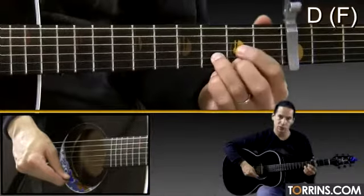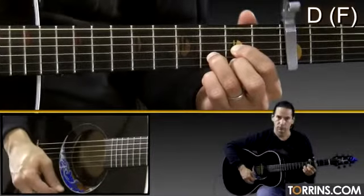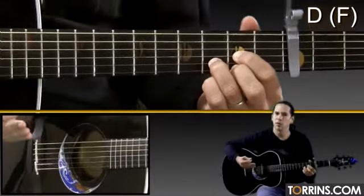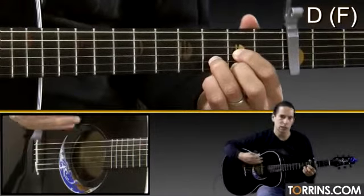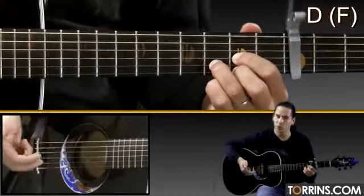The first chord in this song is a D, so it'll be just two frets up from the capo. For those of you that don't know a D chord, you can check out our chord series and check out all the different ways to play all the open position chords.